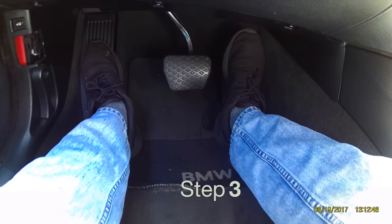Third and final step: put your left foot firmly on the brake. Rest your right foot on the gas, and as the RPMs begin to rise, you want to slowly let your left foot off of the brake as you apply more pressure to the gas pedal when the tires begin to lose traction.